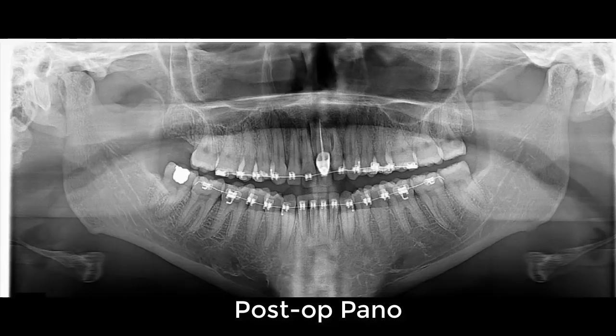Here's a post-operative panoramic radiograph showing great repositioning of that segment and in perfect alignment with the adjacent teeth.